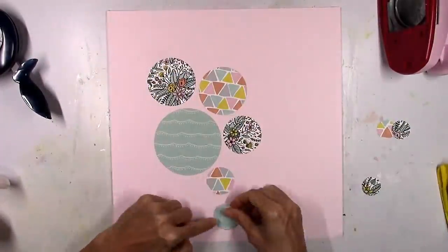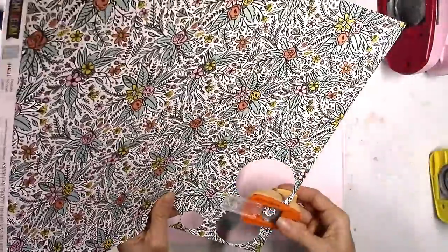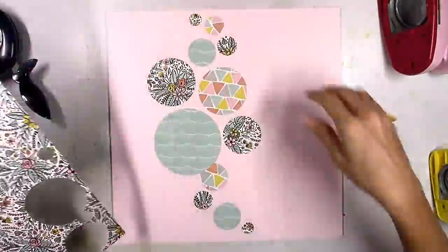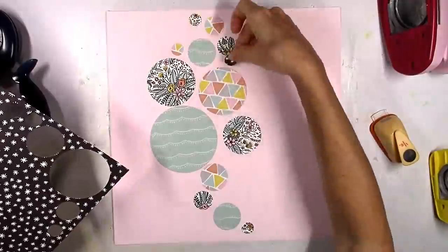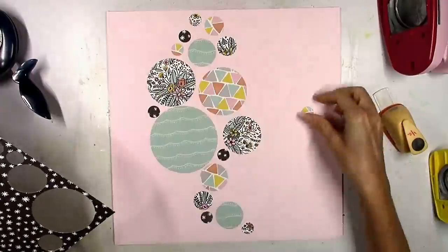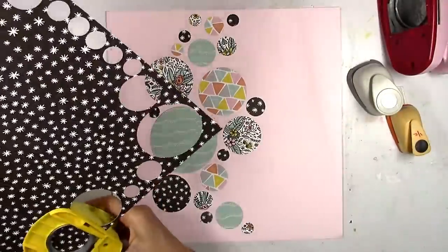I'm just kind of playing around here. I thought, what could I do with all these circles? I decided to try to make a background. I hadn't even chosen my photo yet — I was just trying to come up with a design and a color scheme at this point. I thought I would use a black and white photo since I've got a lot of black pops throughout some of these circles. That's kind of where my head is in the beginning, and that's going to change.